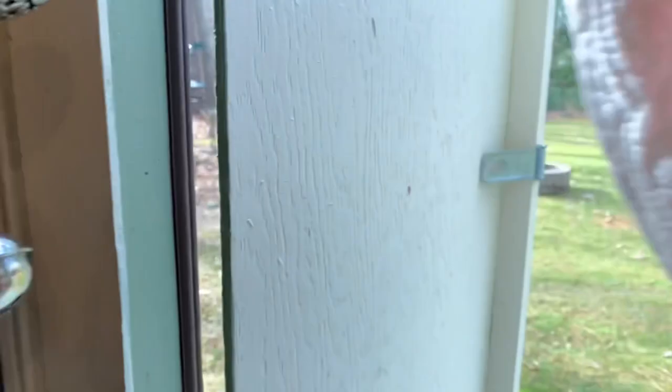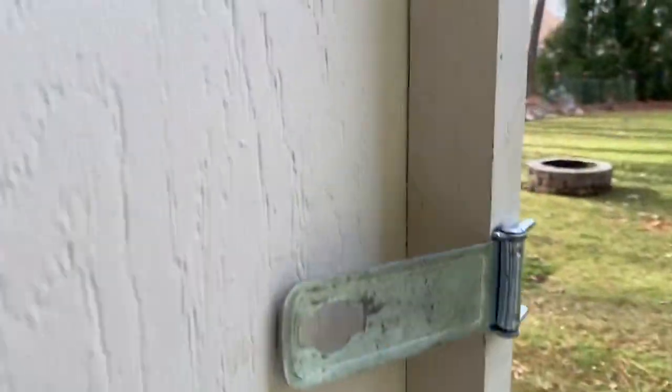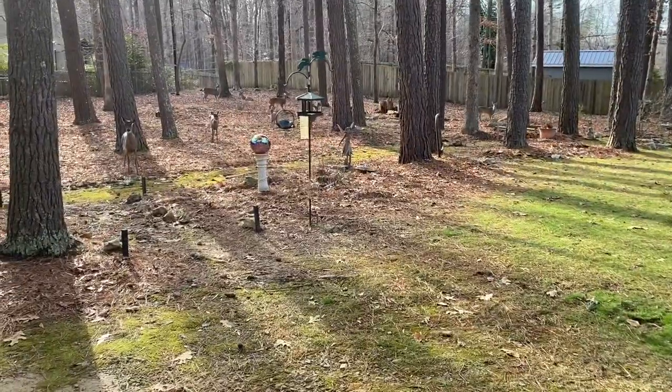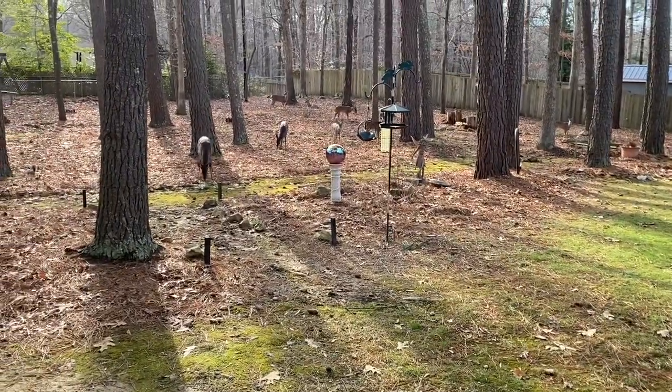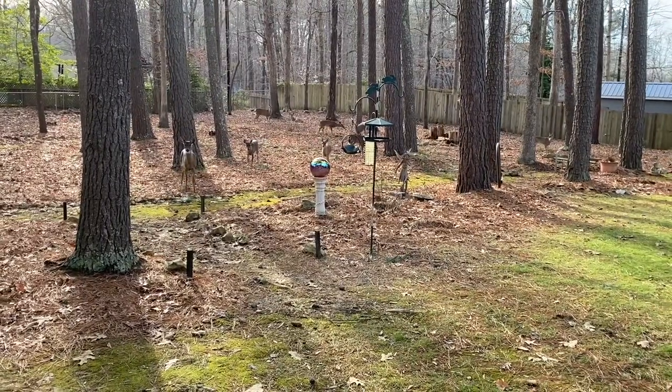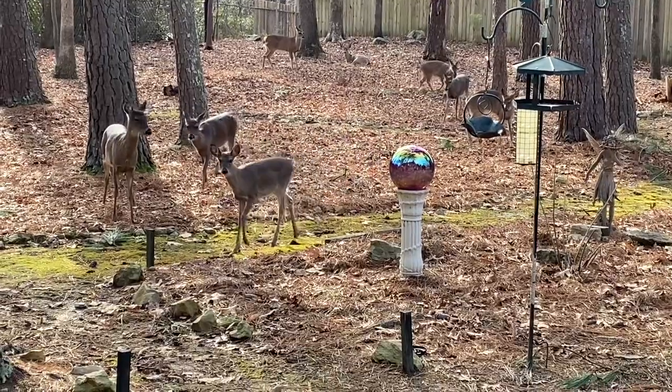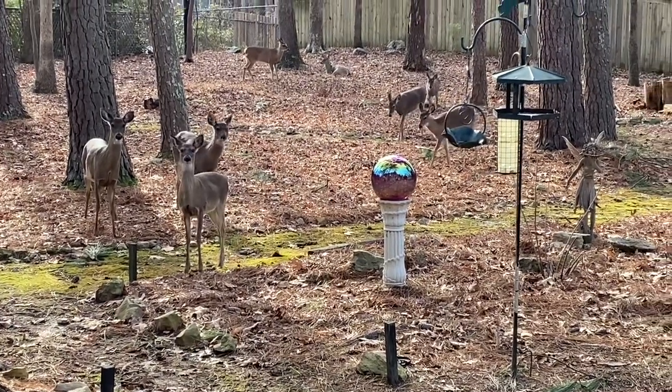Let me show you what is outside the workshop. A lot of sweet babies out there. They're so friendly. Let's see if you can see them all. She's little, and she's coming so close.